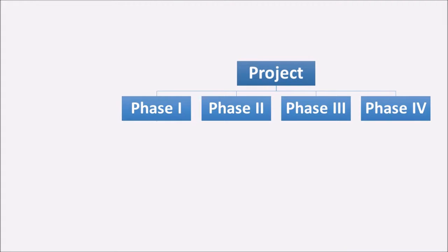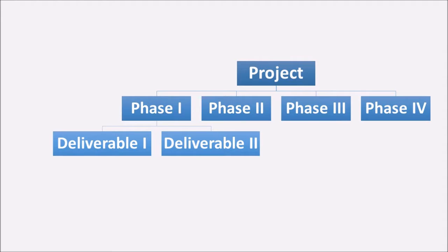Each phase might have one deliverable or more. Break each phase into deliverables, and then determine what needs to be done for the deliverable to be completed — that becomes the fourth level. So first we have the project at the top level; the first breakdown takes us to the phases; the third breakdown takes us to the deliverables for each phase; and finally, for each deliverable, you list down what needs to be done. They call them work components or work packages.